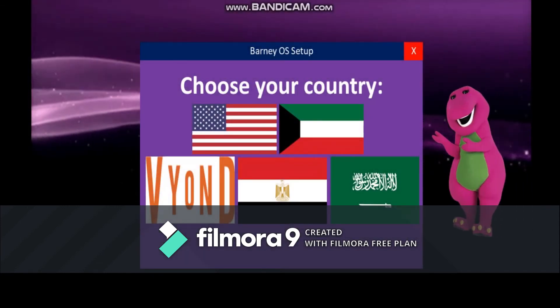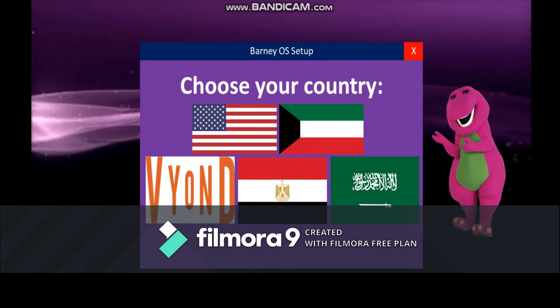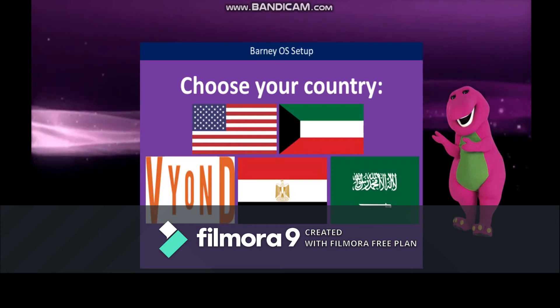Hello and welcome to Bardo's setup. Let's get started now. Choose your country, then click the next button. Wait, I forgot to delete this. There. Much better.